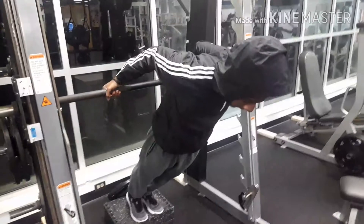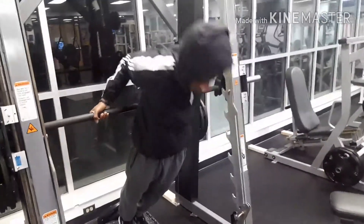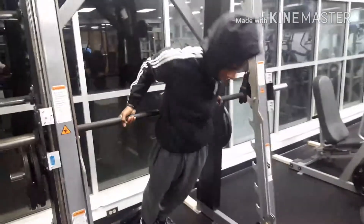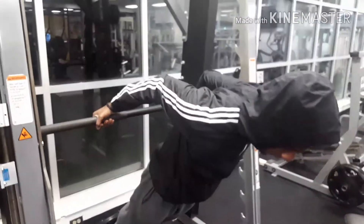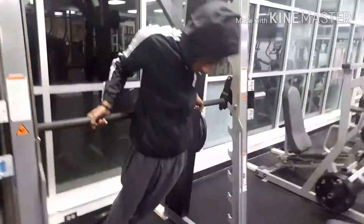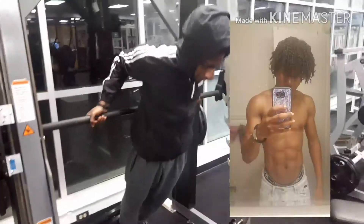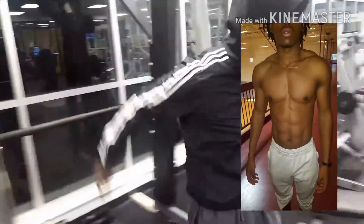I've been working with him for around two months now. He's been seeing some gains lately from where he was. I'm gonna insert the before and after pictures — like when I first started. I've been only doing this for like six months already.